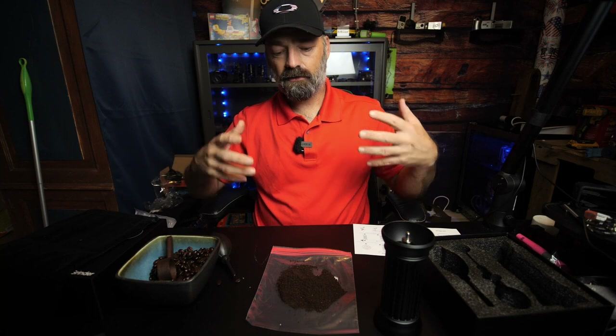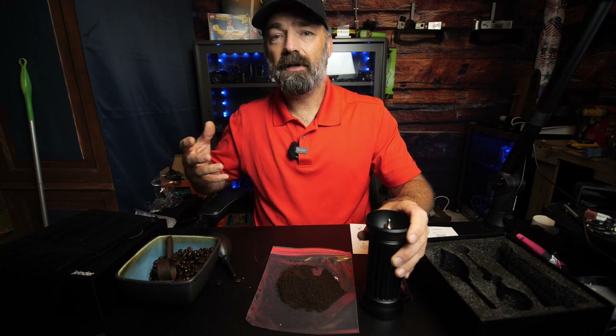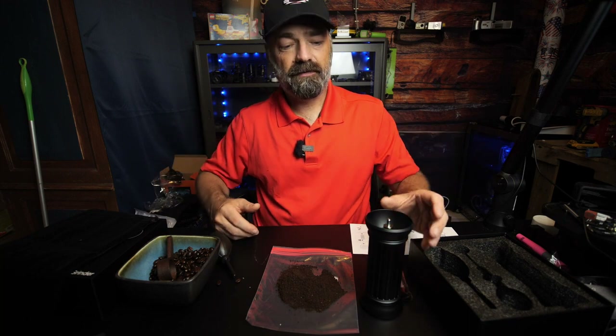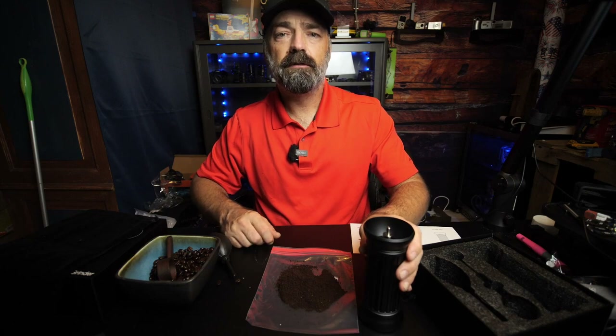It looks like a Roman column design and it's very classy. If you're a connoisseur and you want to let people know you're serious about your coffee, this is it. If you're not that person but you have one in your family, this is the perfect gift for them. I hope this video helps — thanks for watching.